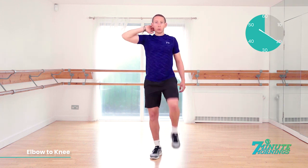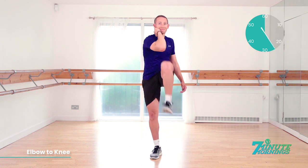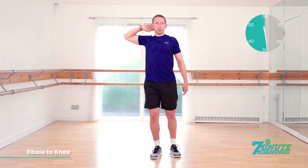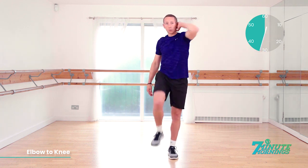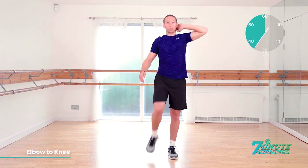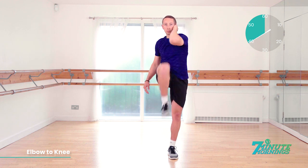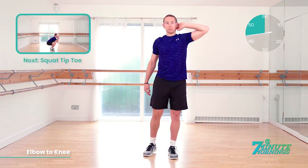Good. 20 seconds gone. We're going to switch sides in 10 seconds. Speed up a bit for me now. Abs nice and tight. Switch in three, two, one, and switch sides. Away we go. Abs nice and tight. Keep the same pace. Bring your elbow to your knee. Try to make them touch. 20 seconds to go. Coming up, we've got the squat tiptoe.